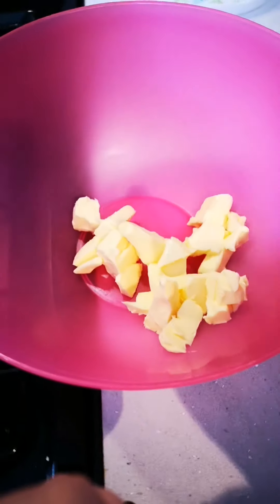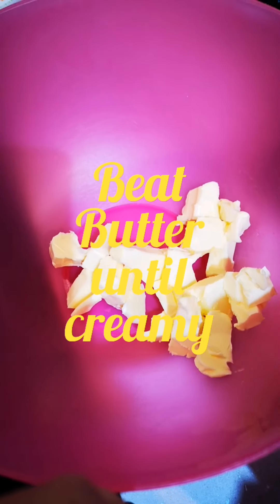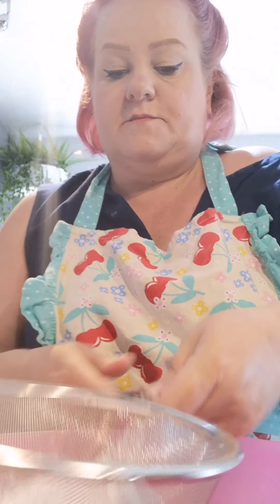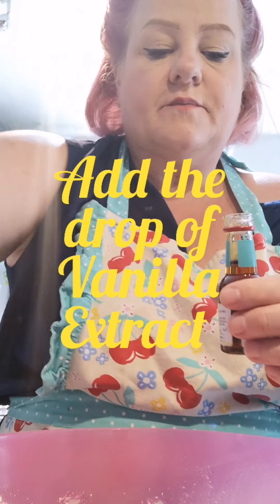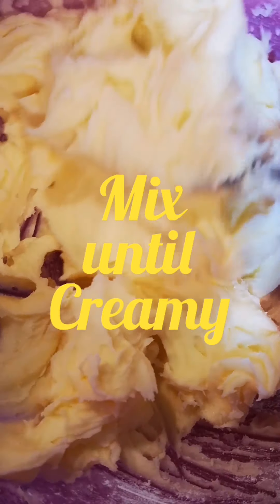First of all, I am going to beat this butter and then gradually add the icing sugar. You can see right through that there. Sift the icing sugar gradually in with the butter that I've just beaten up a little bit. I'm just going to add a little drop of vanilla extract — I think that was a bit more than a little drop. We've got this nice creamy consistency now with the buttercream.